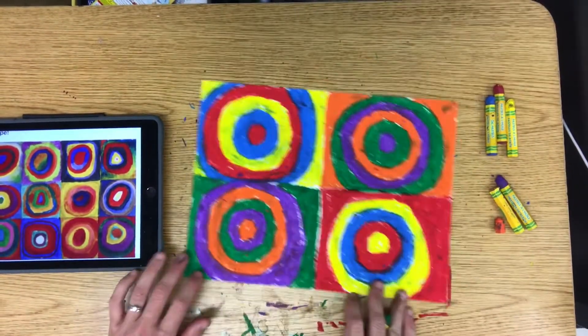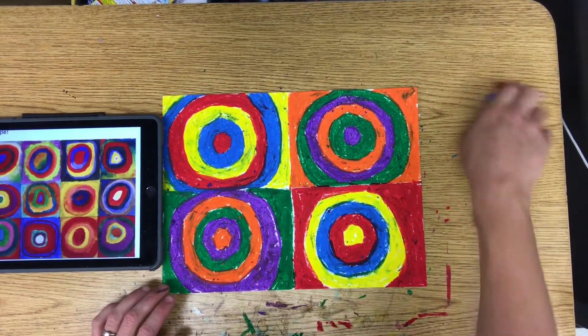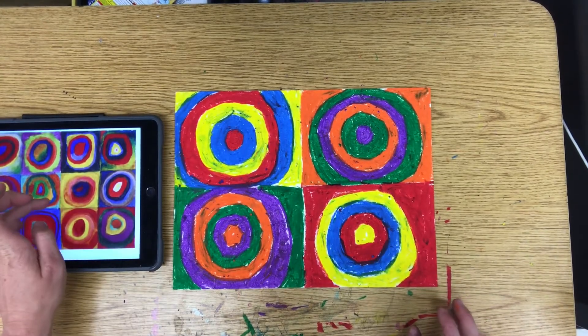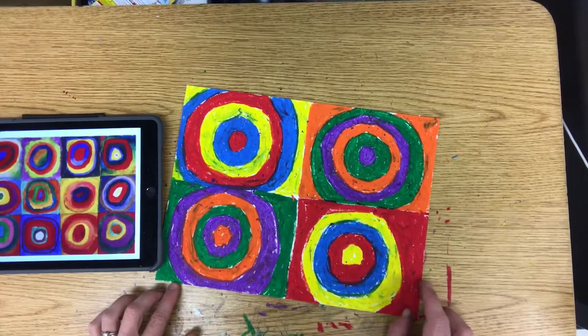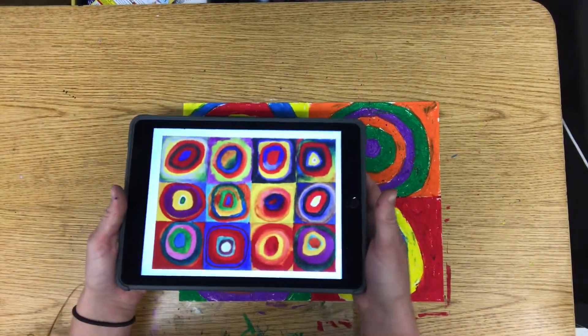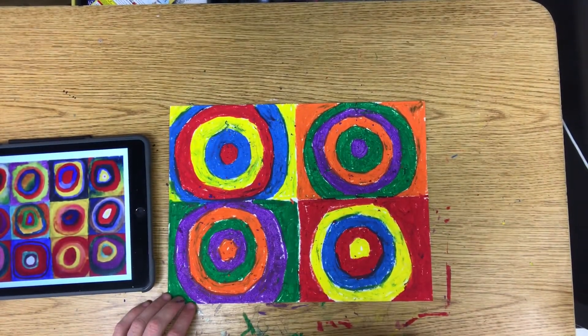All right, what do you think? Did it turn out cool? I think it looks awesome! I hope you enjoyed focusing on using your primary colors and your secondary colors for this art project, and learning about Vasily Kandinsky and his circles. I will see y'all next week — bye bye!